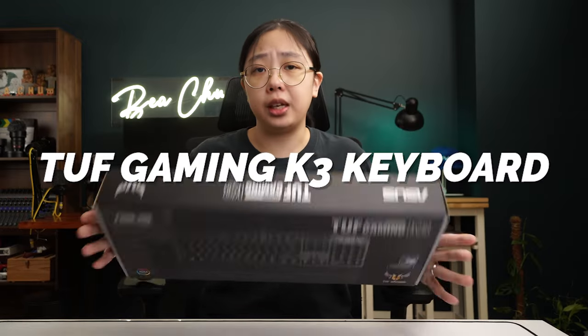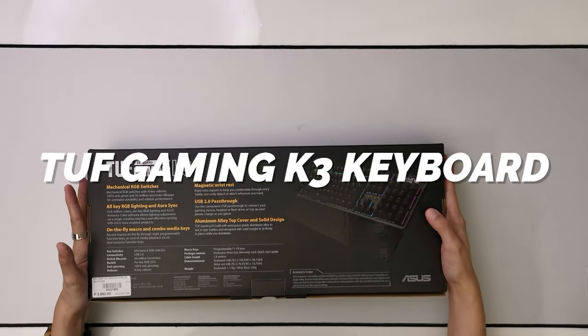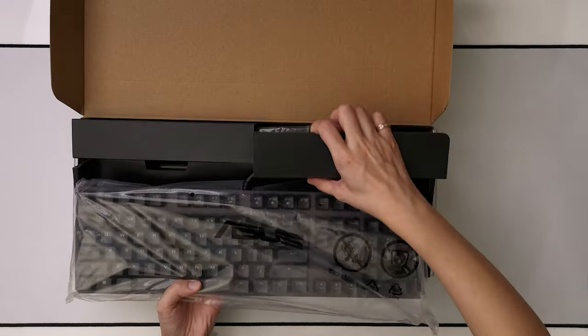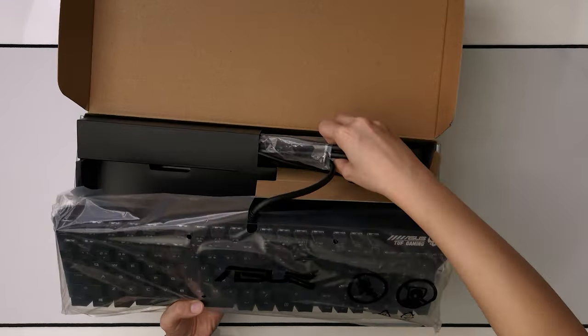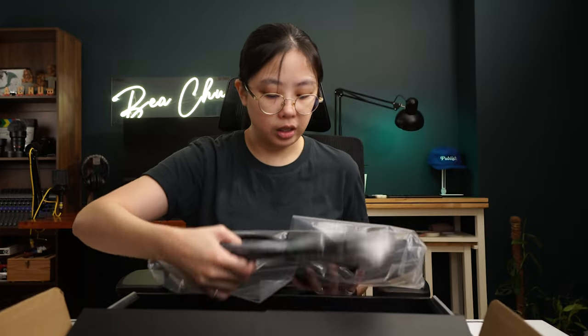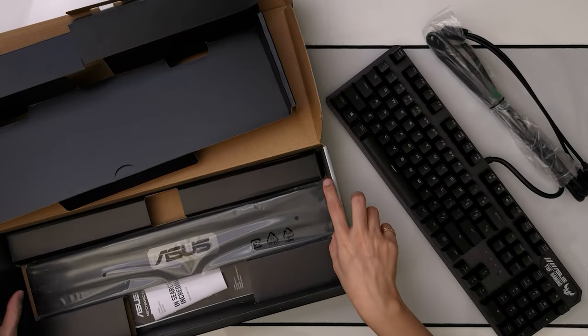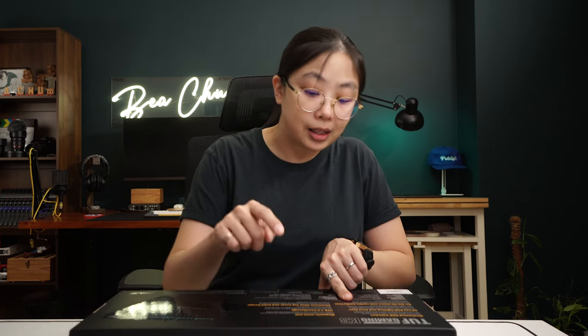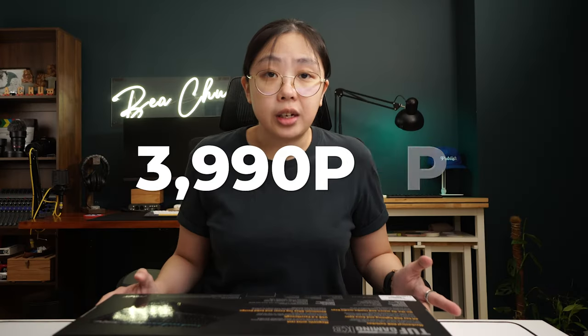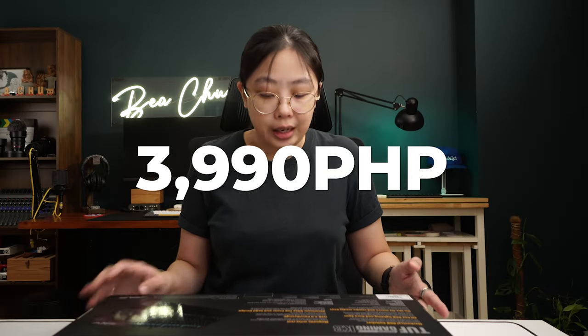Next, we have the TUF Gaming K3. This is probably the bigger brother of the K1, and this one uses mechanical RGB switches instead of membrane switches. It also has all-key RGB lighting and AuraSync. It has two USBs for data charging as well as powering the keyboard. It has on-the-fly macro and combo media keys, as well as a magnetic wrist rest — it just pops in. This one set us back 3,990.